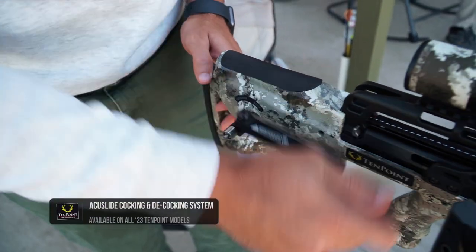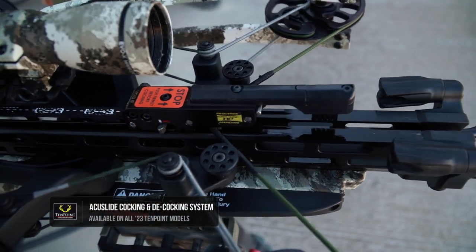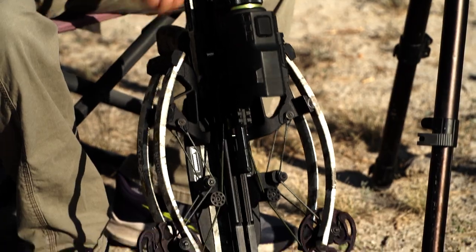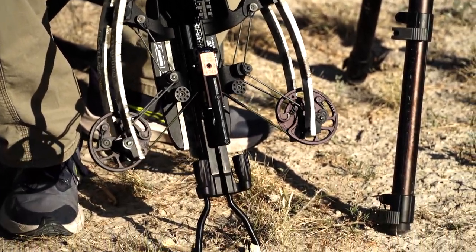The patented AccuSlide cocking and decocking system features the Auto-Brake gear system that separates 10-point from all other decocking crossbows on the market. The patented Auto-Brake eliminates the potential of losing control during decocking, which can lead to injury or costly bow damage.